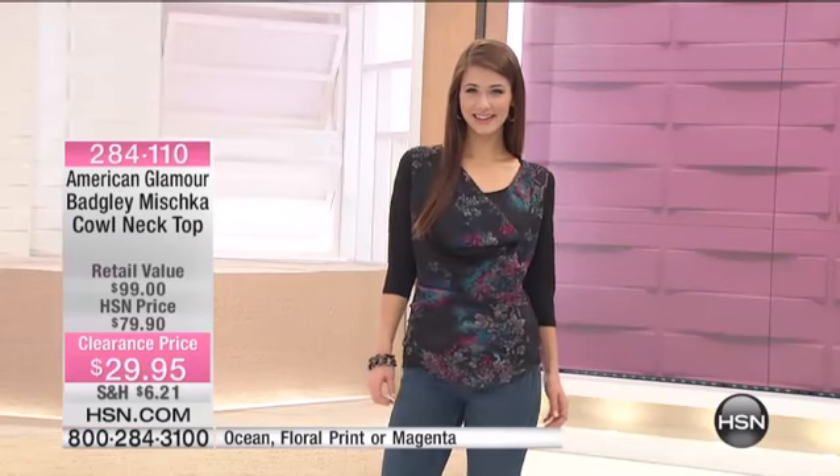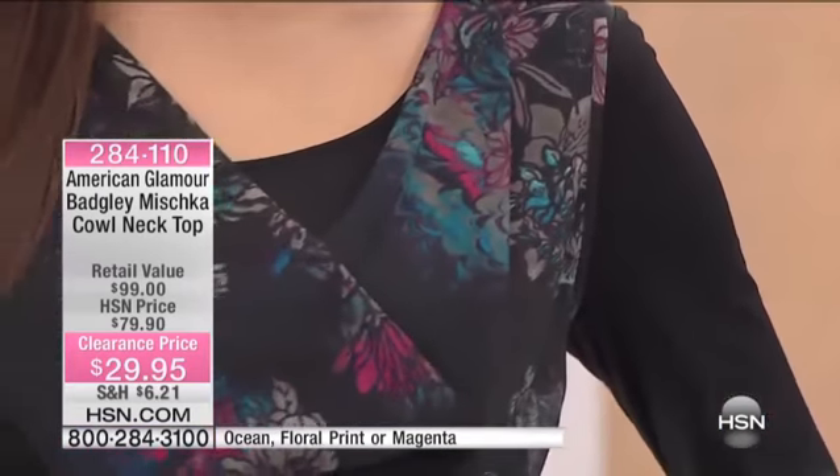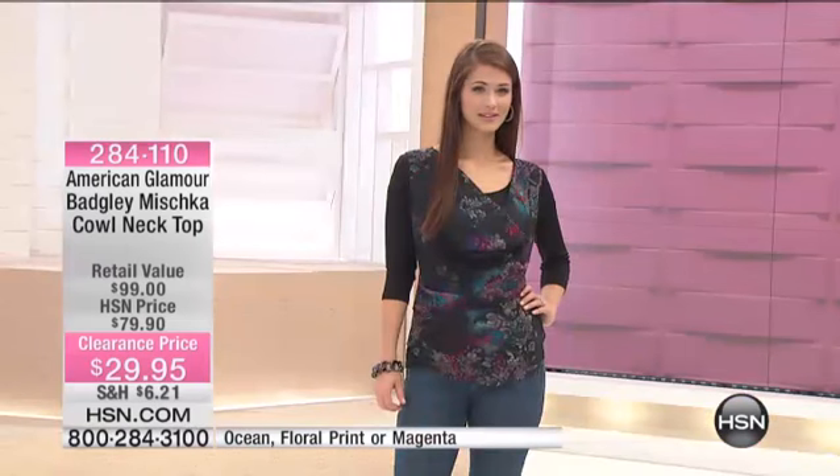How many times have you bought a cowl neck and you just couldn't find the right undergarment? It's way too low. And you have to wear a tank underneath, but the tank's not the right thing — it doesn't look right. I love how this is already here, it's already done. It's a twofer.